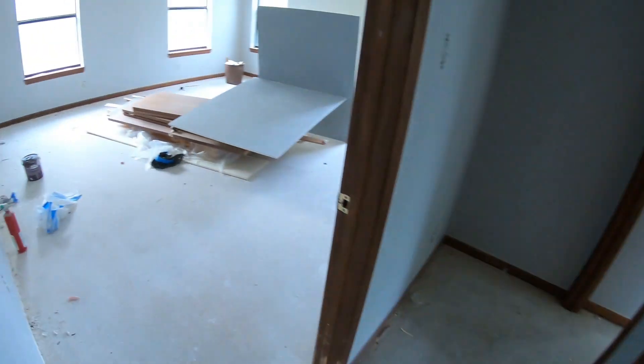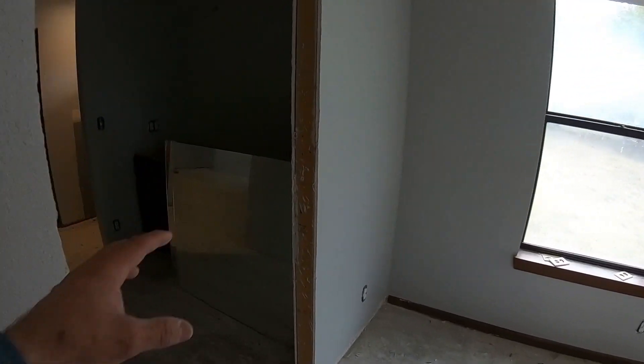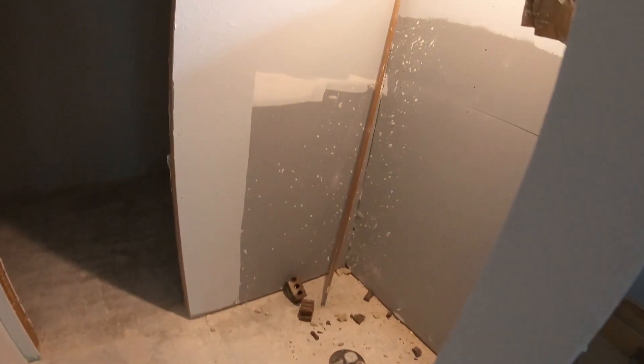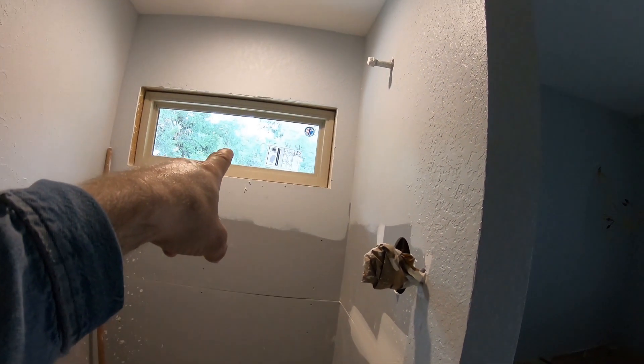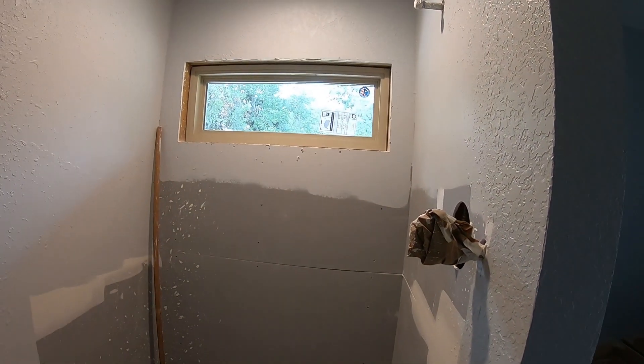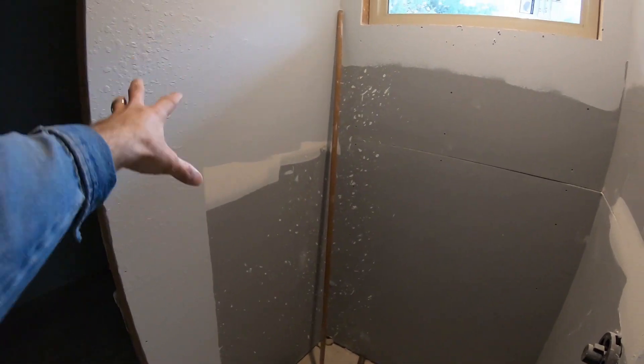I'll show y'all the hall bath — tile guy is here, his name is Angel, and he's going to be starting in here. We got these cabinets put in in the master — this is looking pretty good. I just got that window in the other day. I had to bust the brick out on the outside and cut the hole for that, but it's in. Tile will be done here soon — we're moving right along.